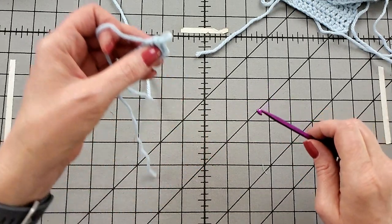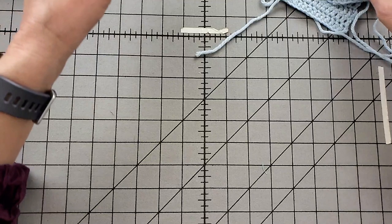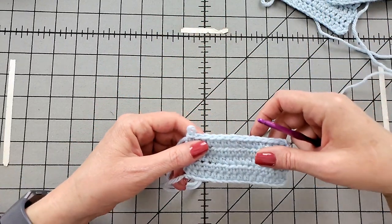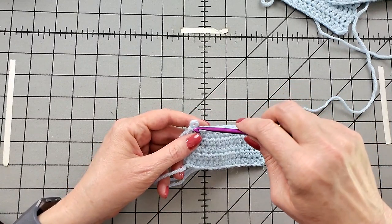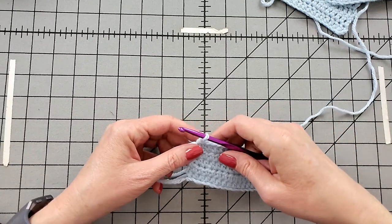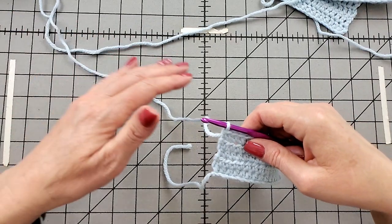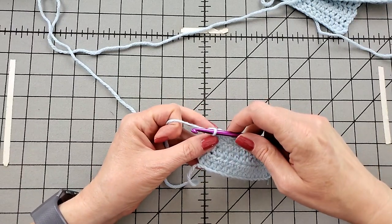Now I want to demonstrate working this in the fabric. Because crochet stitches are tall, we're going to chain up. When you're working a flat piece like this, or even in the round, you chain up to make your first stitch. A good rule of thumb with half double crochet is to chain up two stitches. Again, your pattern might have you chaining up one or three. Just follow your pattern. A good rule of thumb is two.